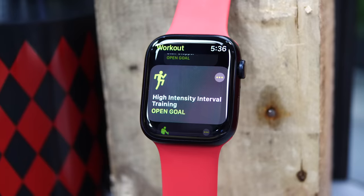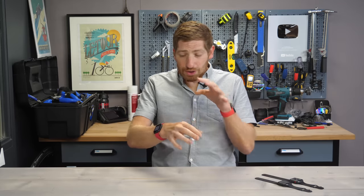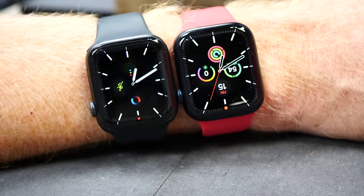Hey folks, it's Ray at DCRamoreca.com and today we're going to get a complete sport and fitness look at the new Apple Watch Series 7. In this video, I'm going to walk through first what's new on this watch at a general level compared to the Series 6.